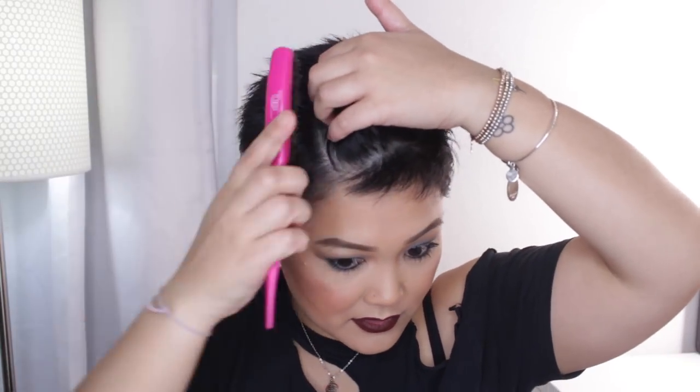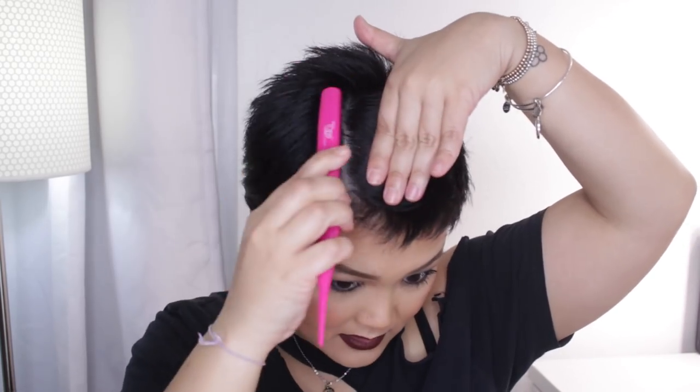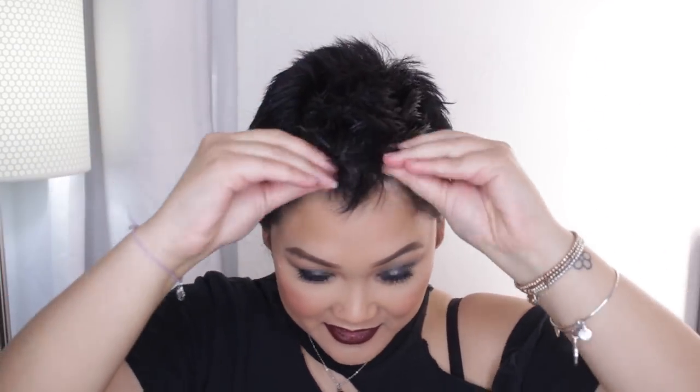Right where that part is — which is kind of like the arch of our brow — we want to match that on the other side. So starting here, I'm going to create another part and flatten this side down as well. It's easier if you still have some product on your hand so you can just smooth everything down.